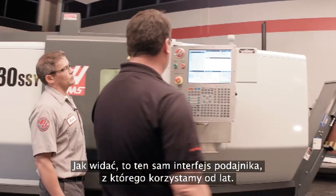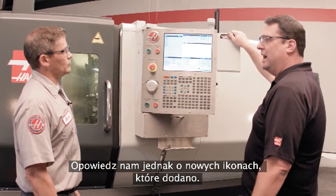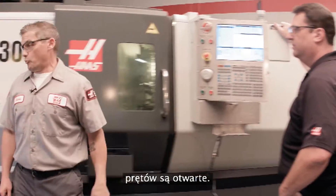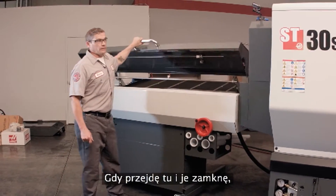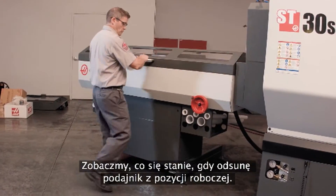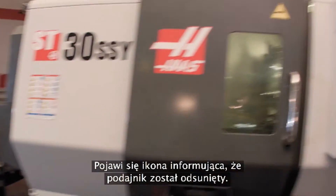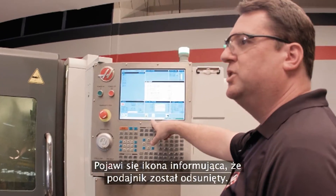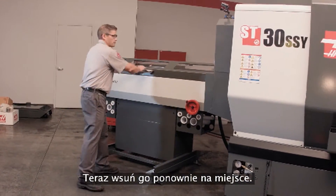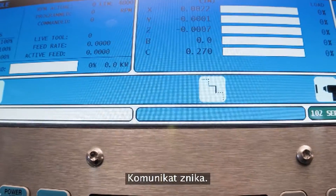We have the same bar feed interface we've had for years — easy to use right here in the control. Tell us about these new icons we've added. Well, you can see right here, this icon is showing us that the door on the bar feeder is open. I come over here and close it — icon goes away. Now watch: if I move the bar feeder out of position, the icon shows up and we get a message that the bar feeder is out of position — all out to control. Pull it back into place and the message goes away.